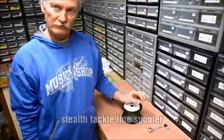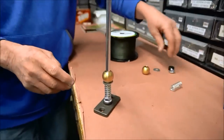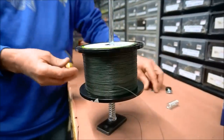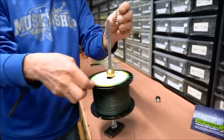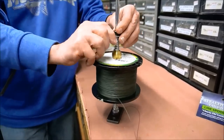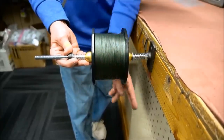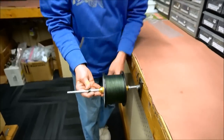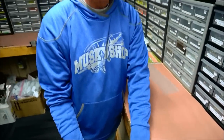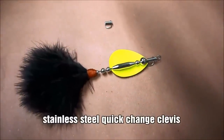Here we get from Stealth Tackle — the Line Spooler. This little device gives you the capability of putting line on your own reels at home with ease. There are a couple of springs in the mechanism — it's a spring-loaded line spooler. Load the base, put your spool of line on top, bring in the washer and secure it down with a little bit of tension. You want to mount it so you can take line off the top of the spool for a baitcaster, and off the bottom for a spinning reel. Something new to make life a whole lot easier for the guy who likes to put his own line on the reels every year.